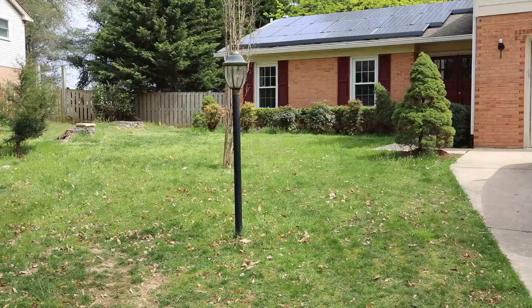Hey guys, what's up? Serena Pia here from thriftdiving.com. So today's video, I'm actually gonna show you what I've been doing to my front yard.